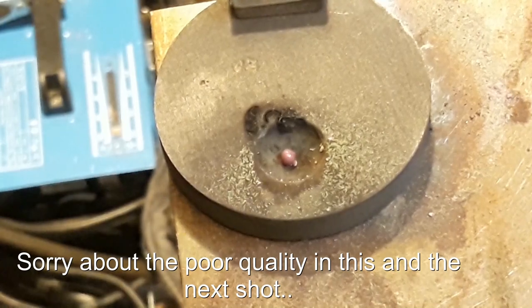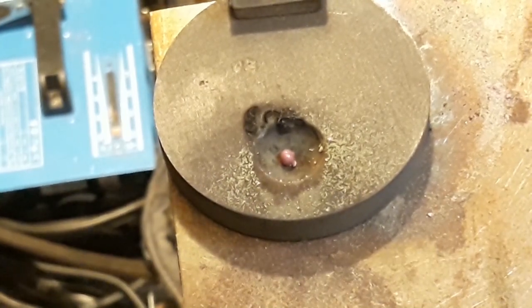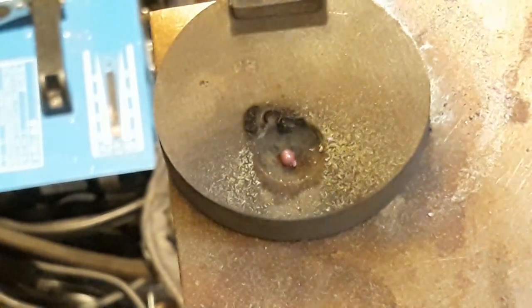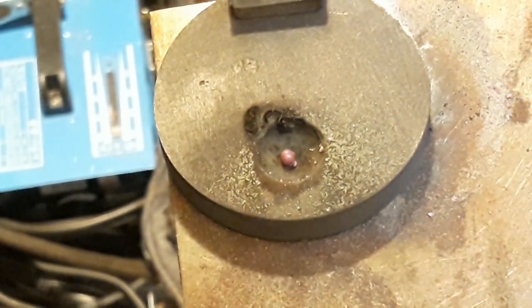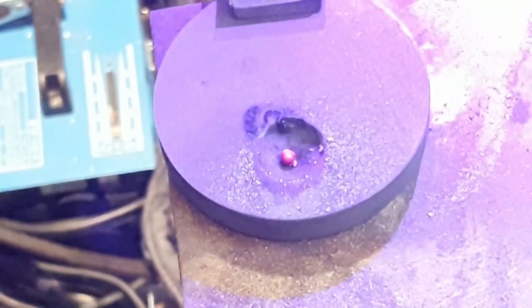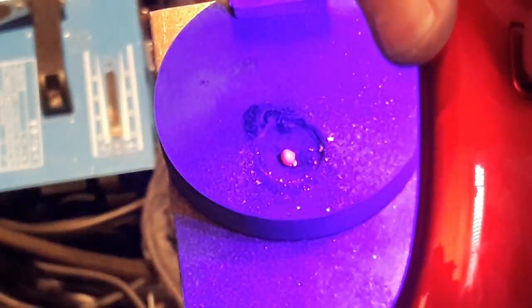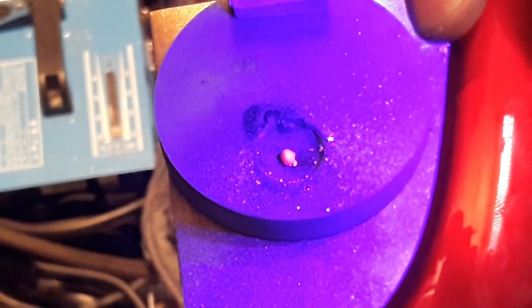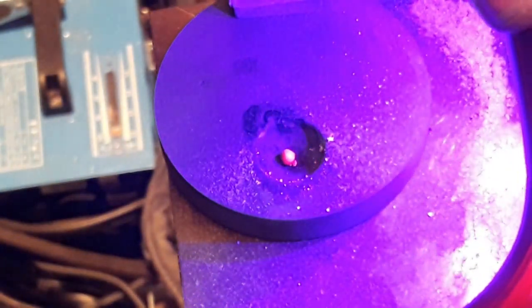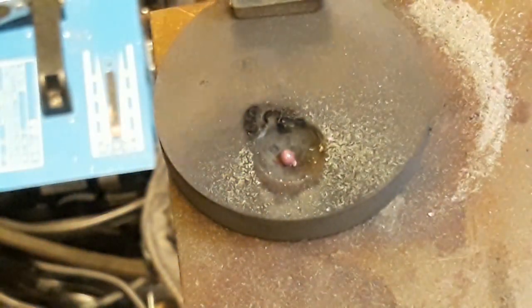I don't know whether you can actually see this on camera, but this is a pretty pink stone. And a very surefire way to see whether this is a ruby is to use a UV light and shine it on there. As you can see, this fluoresces really strongly — like, it's really strong. So this definitely is a ruby.